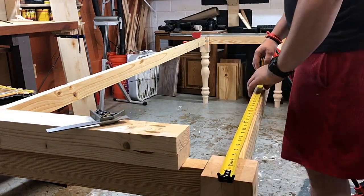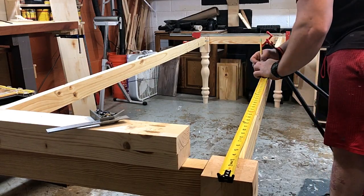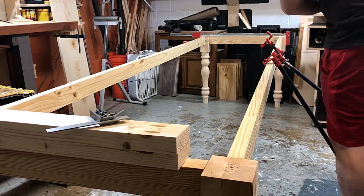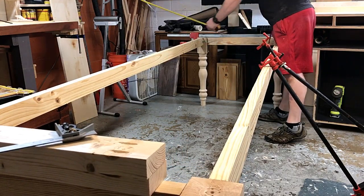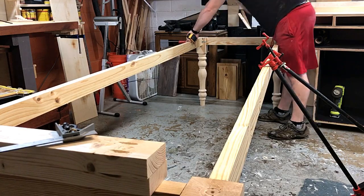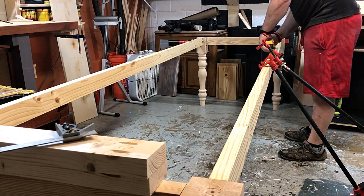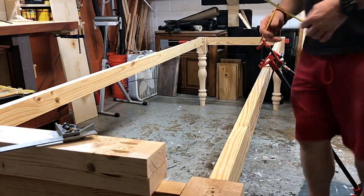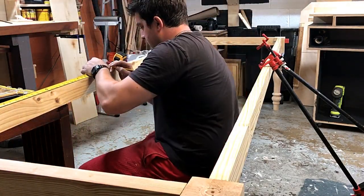I put two dowels in each leg and obviously made sure everything is lined up. This is the base all assembled together minus the corner braces — I don't show adding them in the video but you will see them before it finishes. I also put two support pieces because this is a ten-foot table — the biggest I had ever done — and I was super happy, as was the customer, with how it turned out.